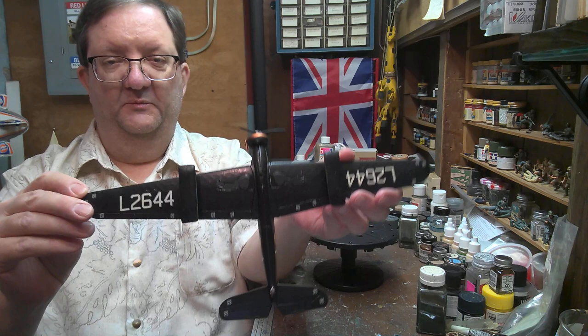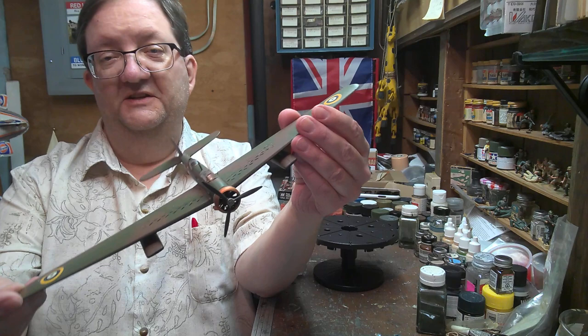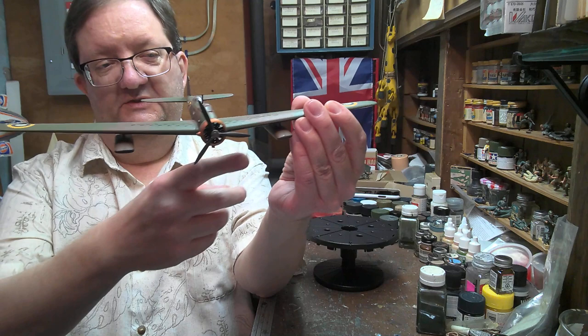One thing I think that's really interesting about this plane — you're going to see these underwing pods, which is kind of typical of modern fighter jets now. This is where the bombs were stored, and this plane was designed in 1937.